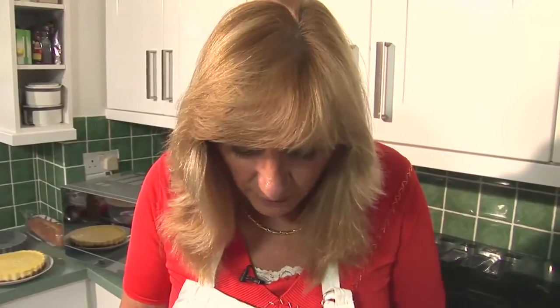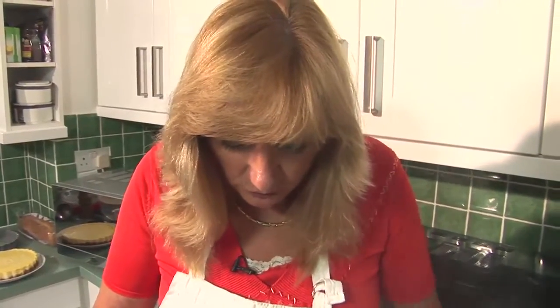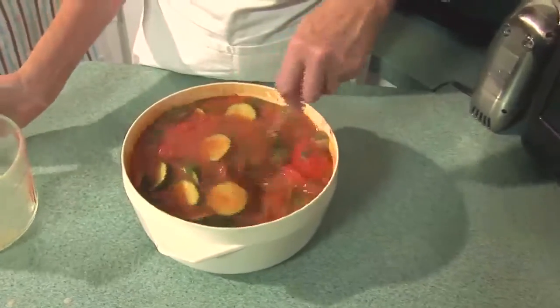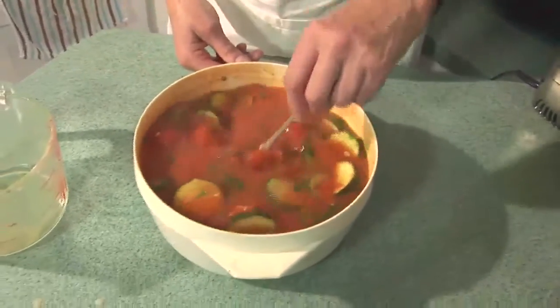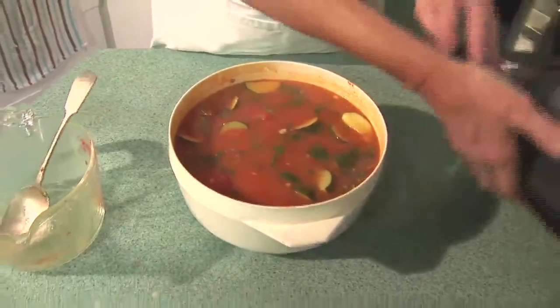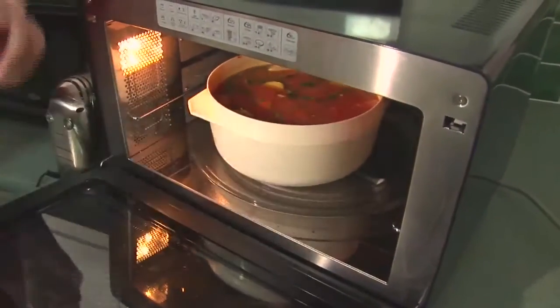So I've just added the flour and the herb mixture, and just to finish off I'm going to add 500 mils of the remaining chicken stock, and that goes back into the oven just to complete its cooking for three minutes on high power.